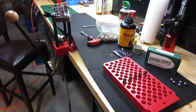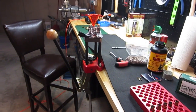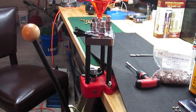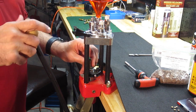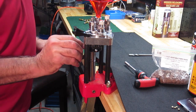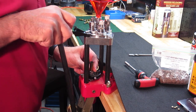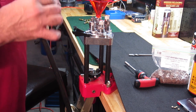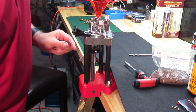Okay, so let's get started. We are going to decap and prime the cases. I do have a Lee auto prime system; I will not be using that today because sometimes it's just easier to place the primer in the primer arm by hand, especially for only five rounds.